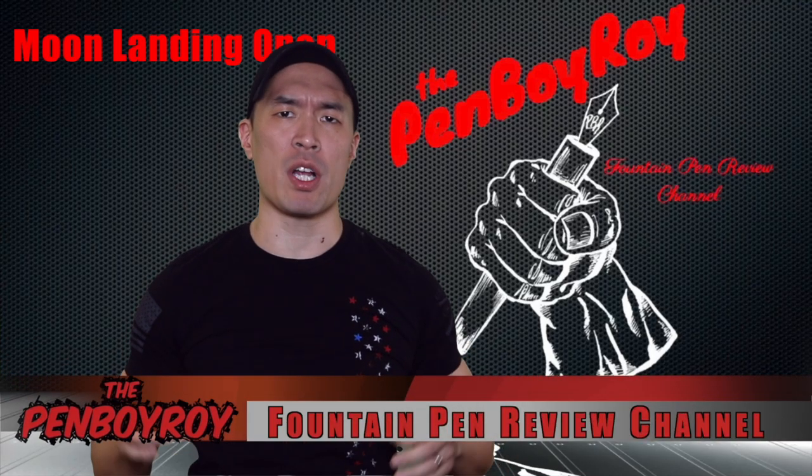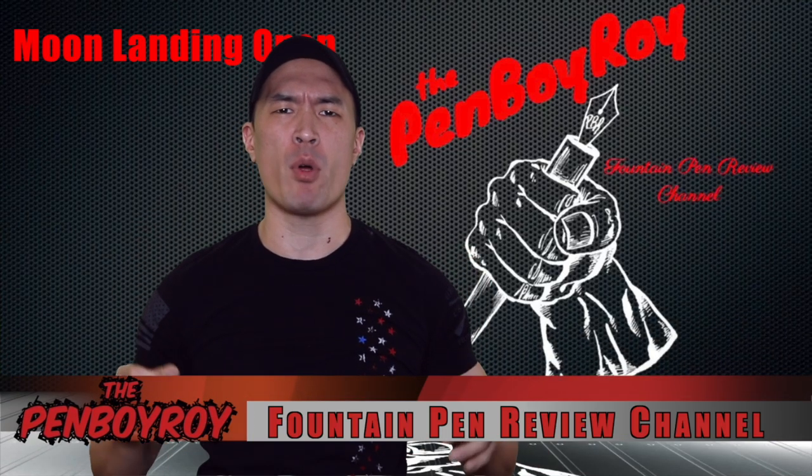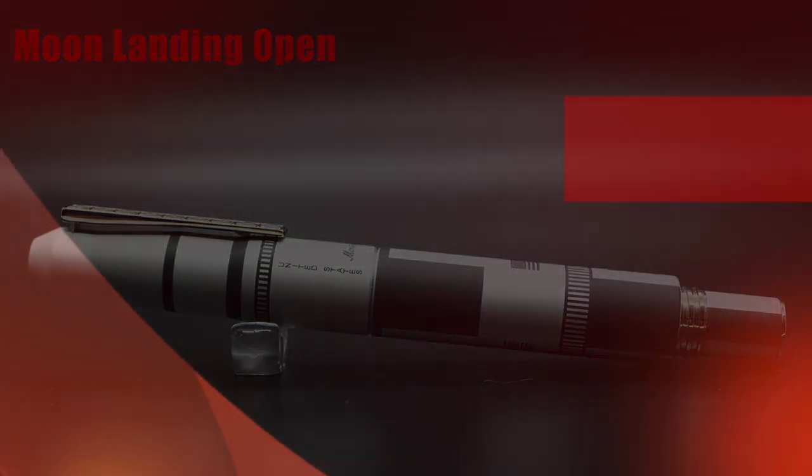Good morning, good afternoon, or good evening. Whatever time it is that you're watching this video, thanks once again for clicking on the Penboy Roy Fountain Pen Review channel. The subject of today's video is the Manta Grappa Moon Landing Open Edition Fountain Pen.